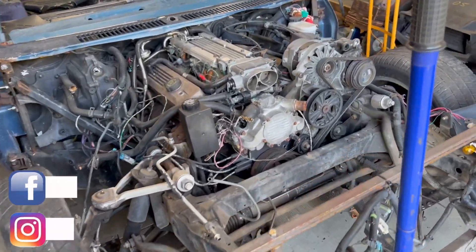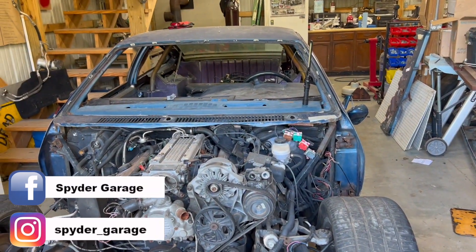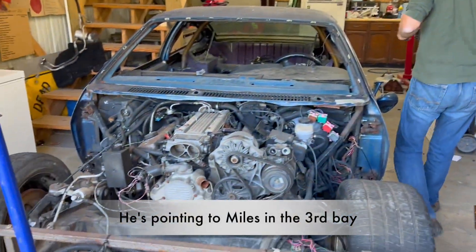Welcome back. It's been a couple weeks — more like a couple months, actually — since I've really worked on this thing, because we've been so busy trying to get that thing over there ready for drag week and LS Fest.